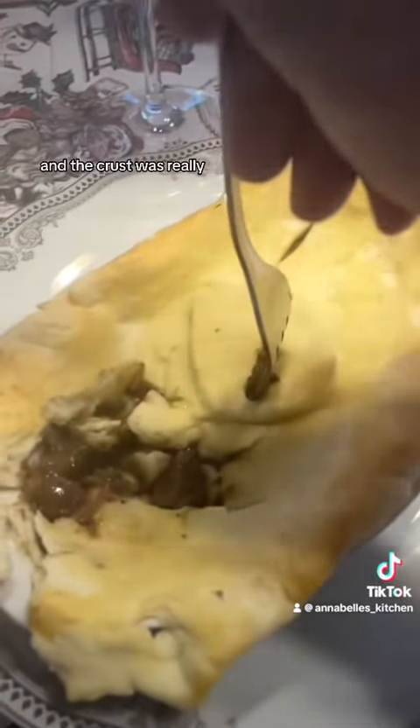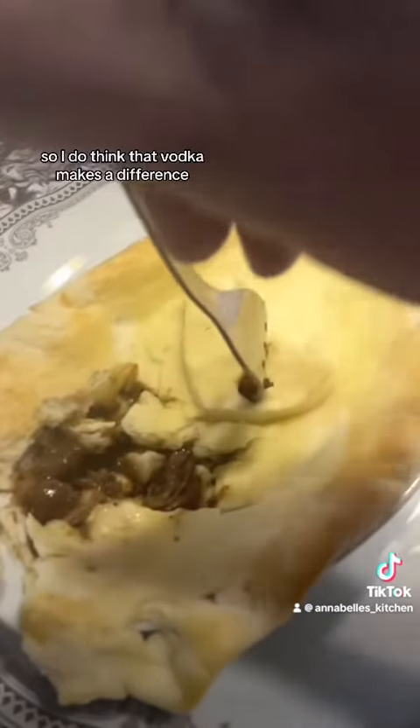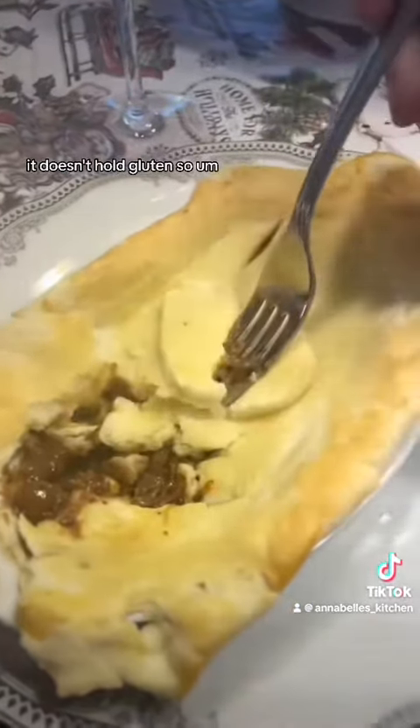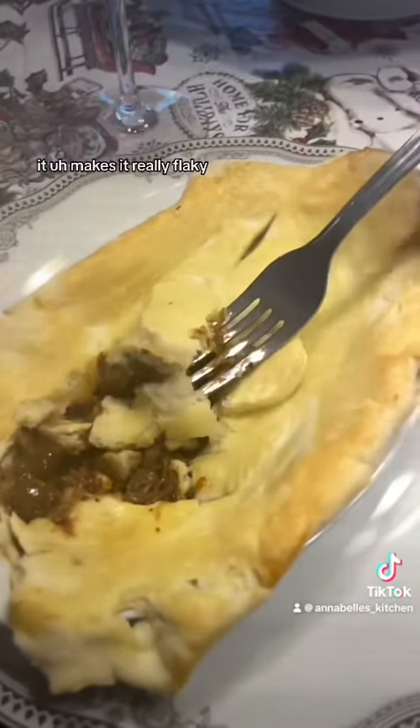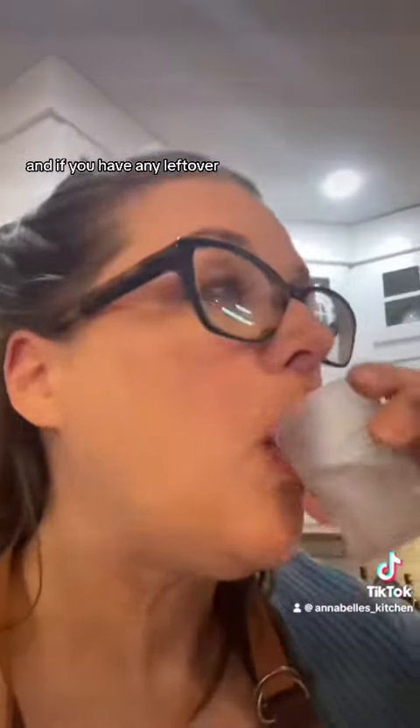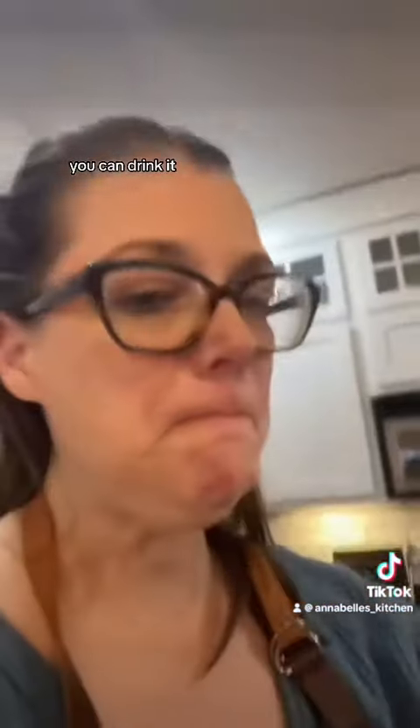But these tasted delicious and the crust was really, really flaky. I do think that vodka makes a difference — it doesn't hold gluten, so it makes the crust really flaky. And if you have any leftover vodka, you can drink it.